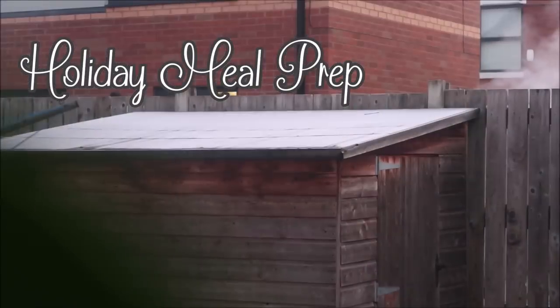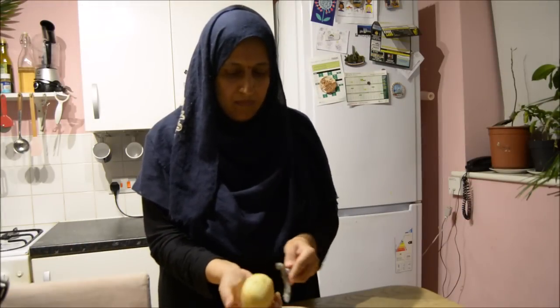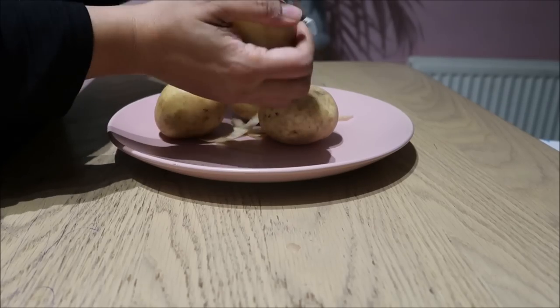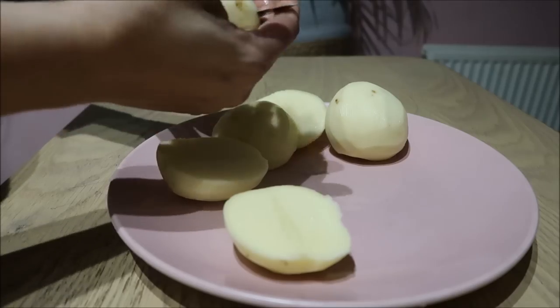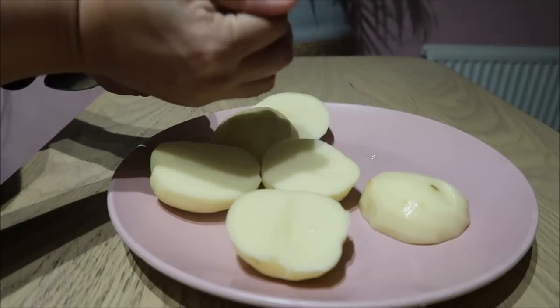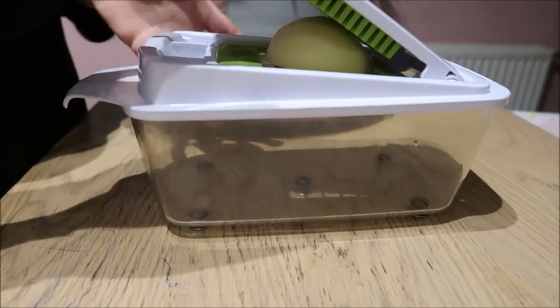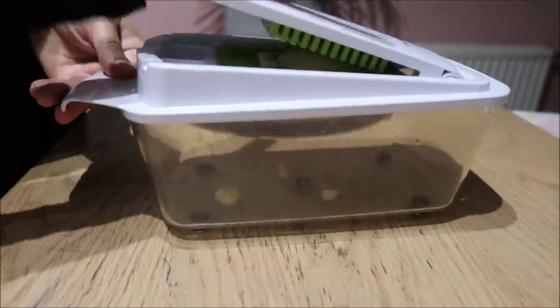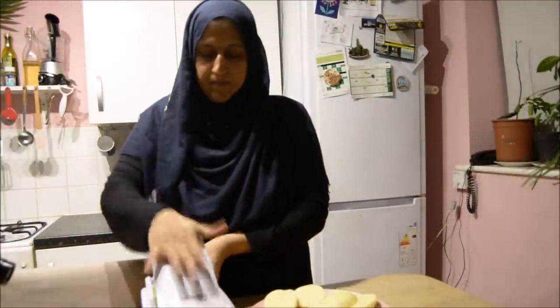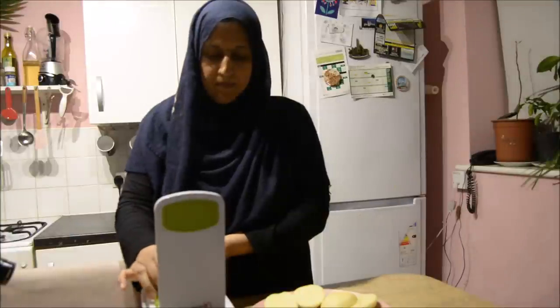Salaam and hello everybody, assalamu alaikum! I hope you're all doing really well. Welcome to my latest video, which is a holiday meal prep. I thought I'd get ahead and sort out some food for the kids for over the Christmas holidays, because you know how it gets when the kids are at home and they're constantly hungry. I prepared a couple of lovely things and I'm hoping they stay in the freezer until the holidays start at the end of the week.